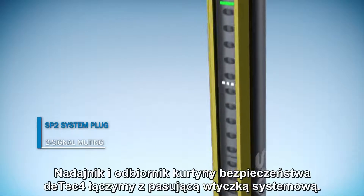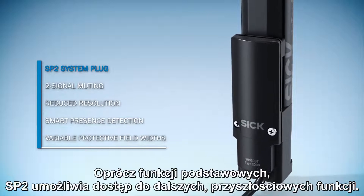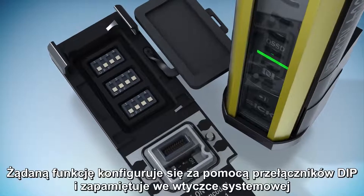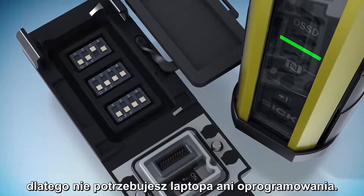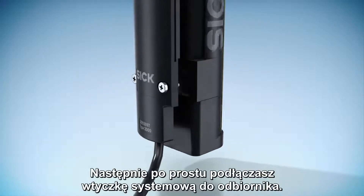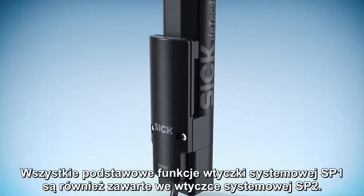You combine the sender and receiver of the DTEK4's safety light curtain with a matching system plug. In addition to the basic functions, the SP2 allows you to access further forward-looking functions. You configure the desired function using DIP switches and you save it in the system plug. You don't need a laptop or software. You then simply attach the system plug to the receiver. All basic functions of the SP1 system plug are also included in the SP2 system plug.